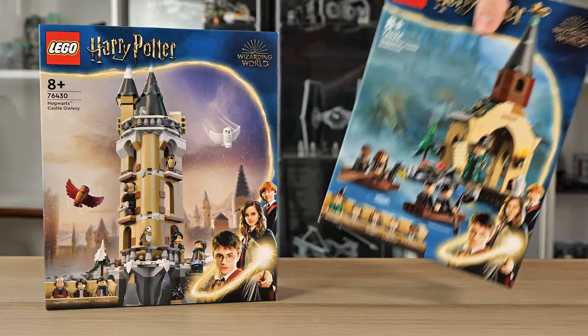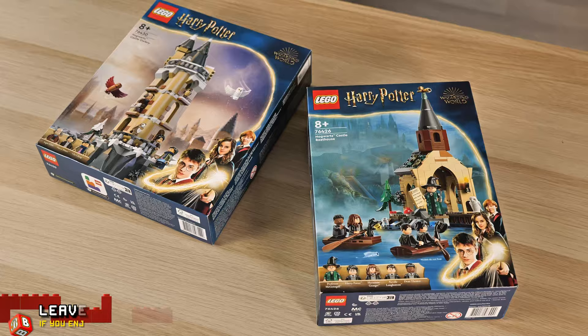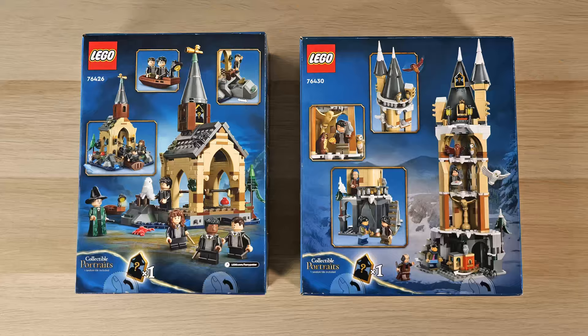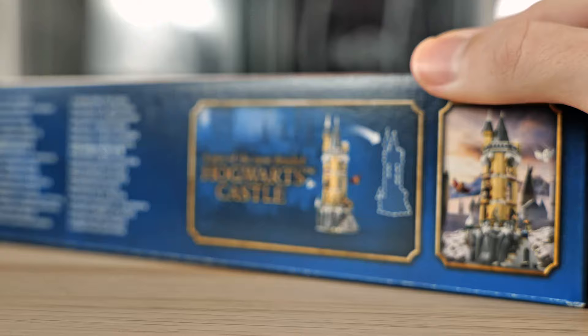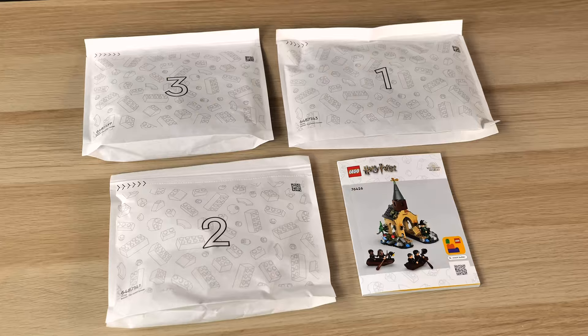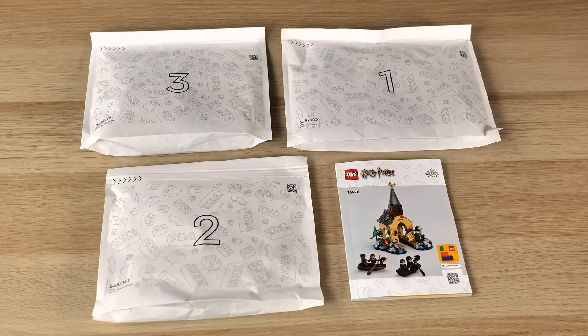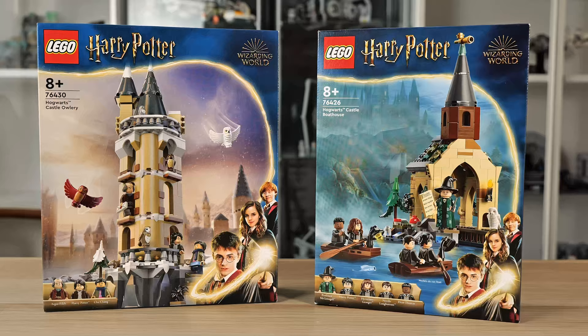Both boxes come with the recognizable Harry Potter box art, and both are surprisingly small given the sizes of the final built sets. The backsides are rather simplistic, showing off some close-ups and features these sets have to offer, and they let you know that these sets contain collectible portraits. On the sides, we're told that these are part of the most detailed Hogwarts castle yet, which sounds very promising. To my own shock though, one of these boxes contained paper bags. I knew these were gonna be a thing at some point — I was just completely caught off guard. The other box had the regular plastic bags we're used to.